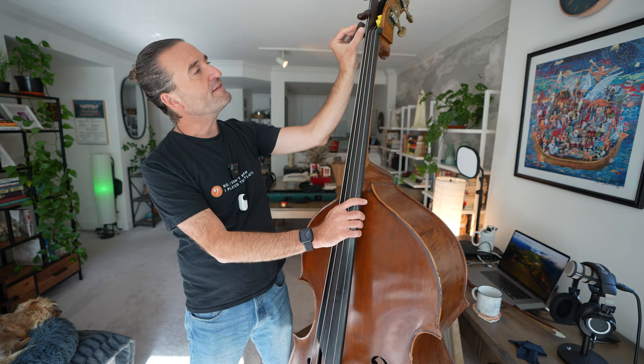Extensions are cool, and I've done probably more than one video on extensions and their usefulness, how to think about them, and why you might want one — I'll link up to that. They are the standard for orchestrally oriented players in the U.S., and they can actually help with wolf tones. And even if you're a jazz player, having a low E-flat is pretty cool.